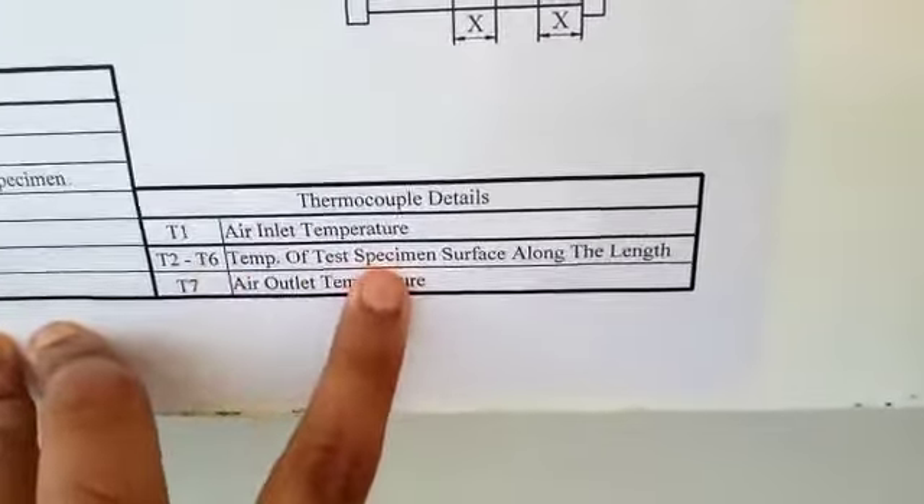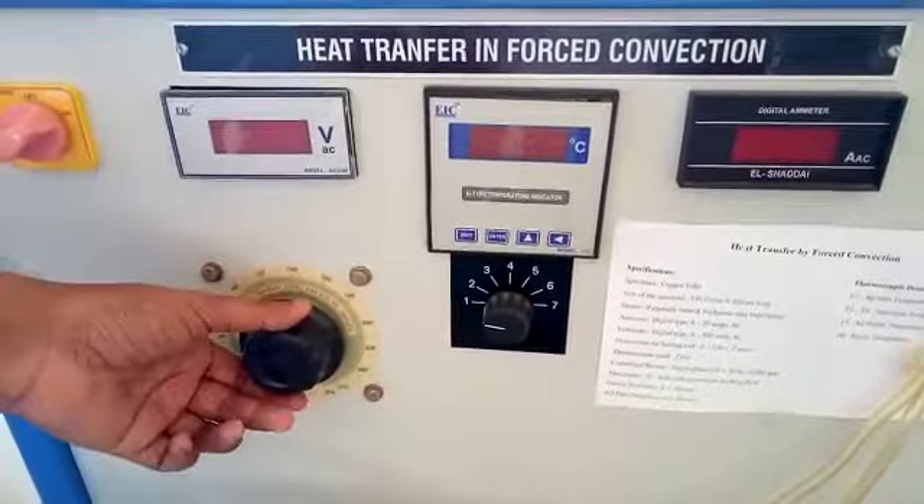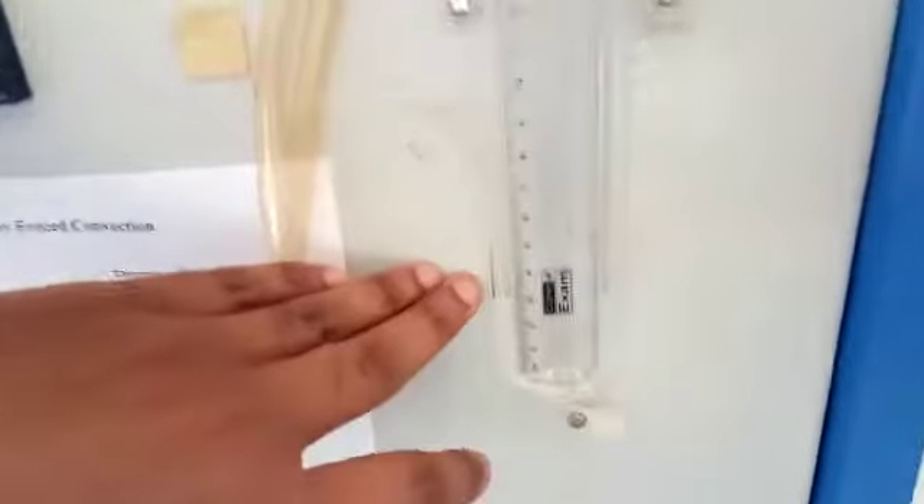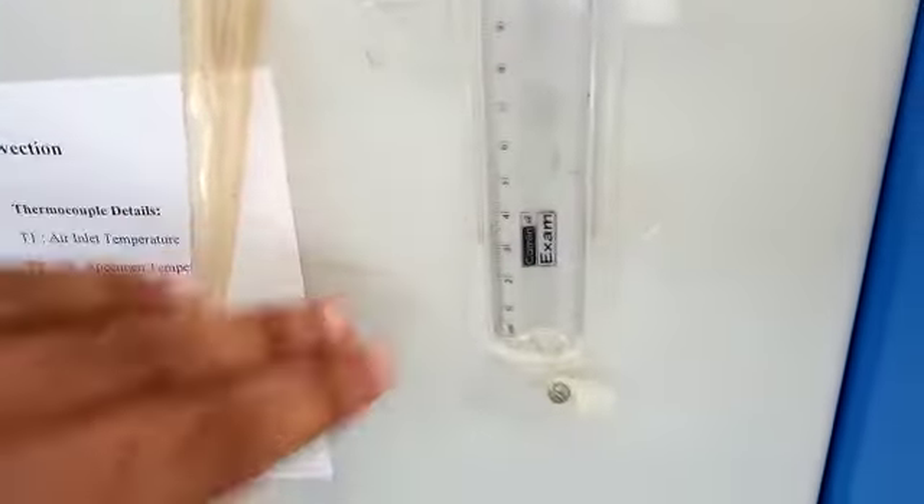For the procedure: switch on the mains and set the dimastat at a constant value and leave it until it reaches equilibrium conditions. Before switching on the blower, note the manometer reading. After that, switch on the blower, maintain it at a constant speed, and note the manometer reading again.